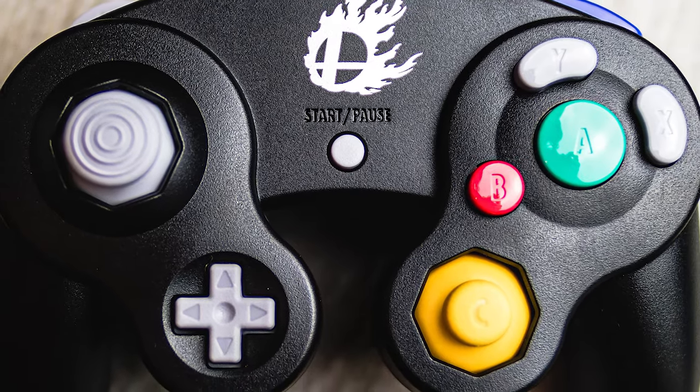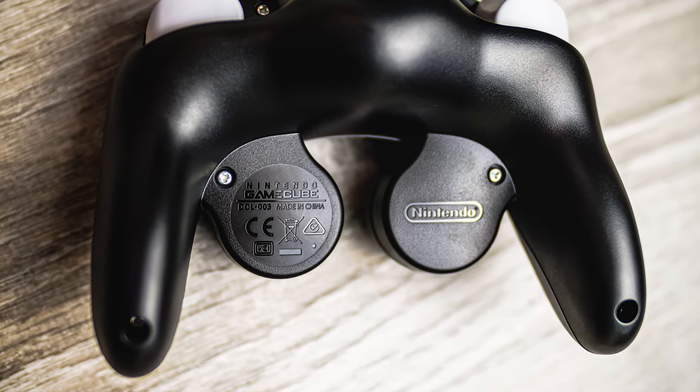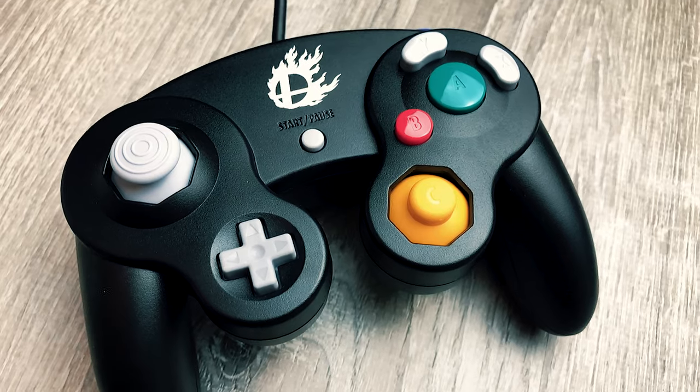Next up is the Black Super Smash Bros. Edition controller, which came out in November 2014 with the launch of Super Smash Bros. for Wii U. It was sold worldwide and was available both on its own and within a game bundle. Some folks aren't too fond of this one due to reported reliability issues, but overall I really like it and thankfully haven't had those issues. It was cool to see Nintendo release a brand new version of a discontinued product — plus it's got a cord more than three feet longer than the standard GameCube controller, and the textured plastic adds a nice ergonomic feel.